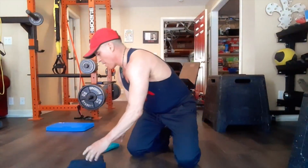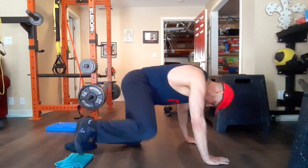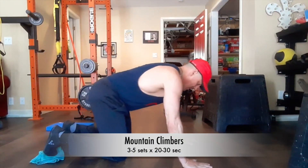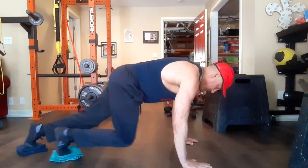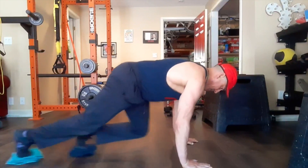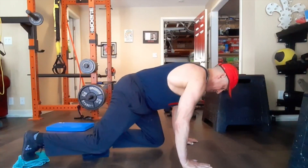Our next one is going to be putting our feet — toes on the towels. We're going to do a little mountain man. Coming up, tuck your belly under you, and let's get those knees moving. I like to bring my knees right to my waist.